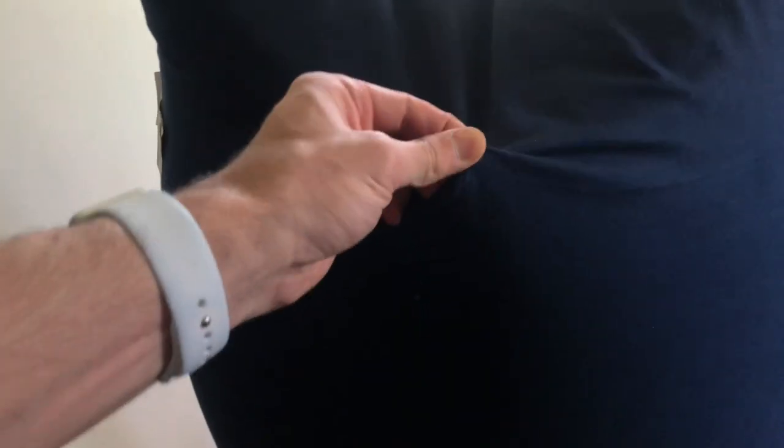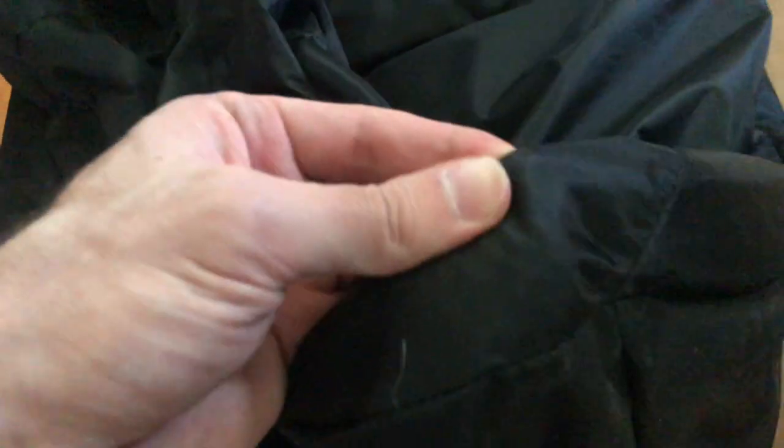The quality difference, the way the bean bag feels — I don't think I'm gonna tear through this material. This material seems pretty sturdy. The Walmart material is just horrible, but I paid 35 bucks for it so I really can't complain. That's why I got it from Walmart.